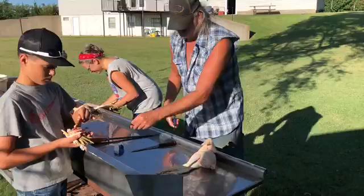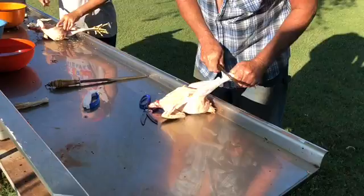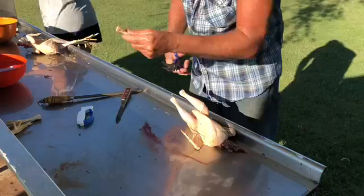Step six: get the chicken. Start by cutting off the legs. There's a joint between the legs — find the joint. You get a scissors, clip off these. People eat these, but we do not.